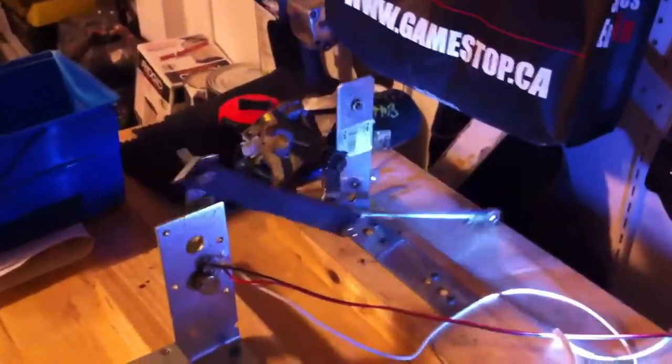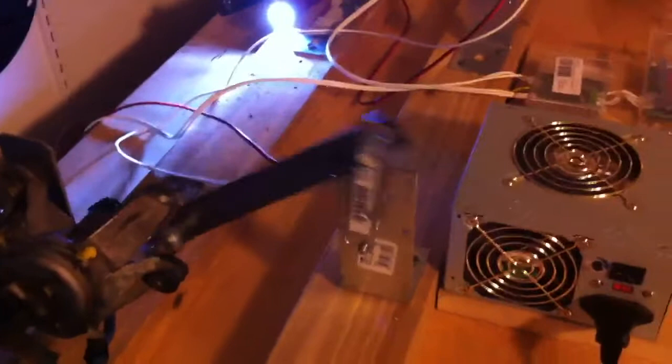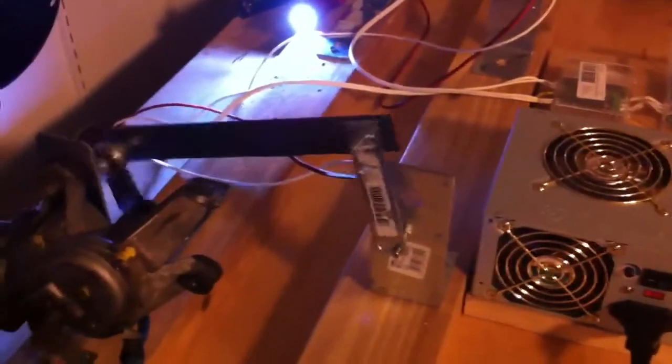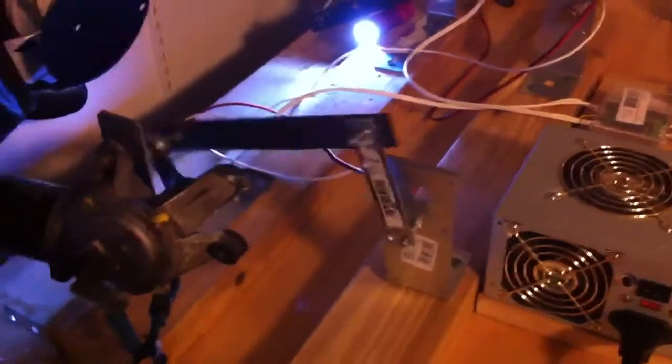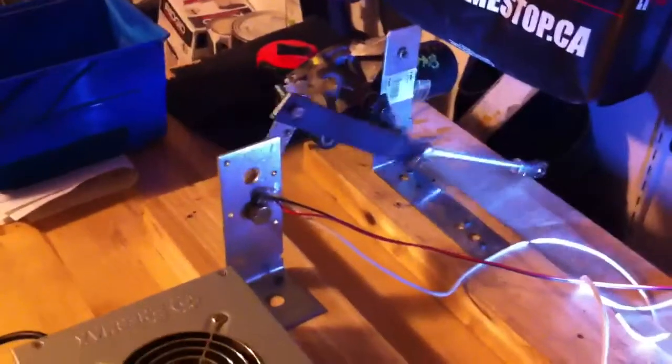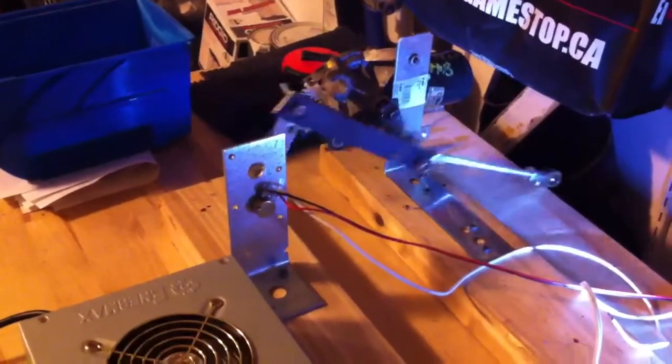This is my wiper motor setup with the pot, and I'm finding — this is just on the bench here to test — that the turn in the pot is not very long. I'm having problems with the readings and want to see if I can get some advice on how I should configure this, as it's been a challenge for me.